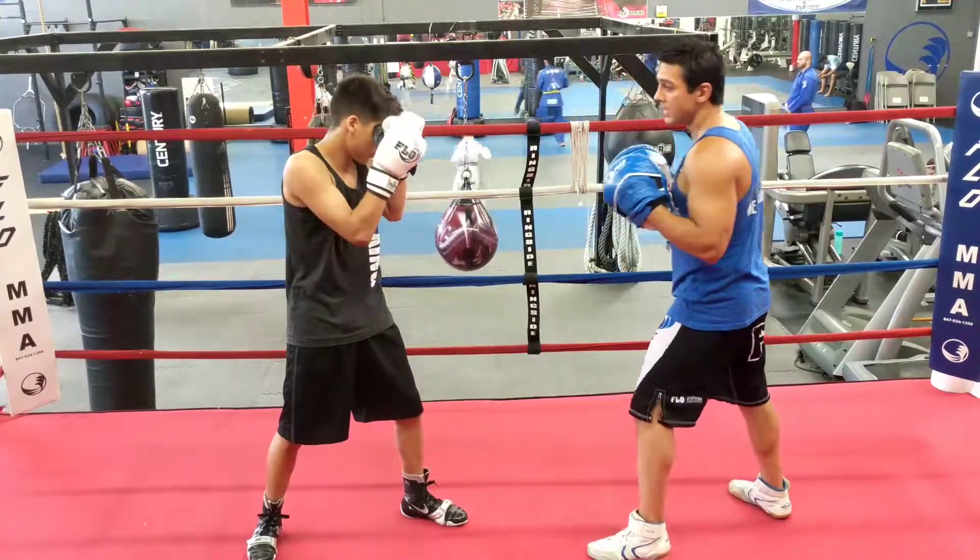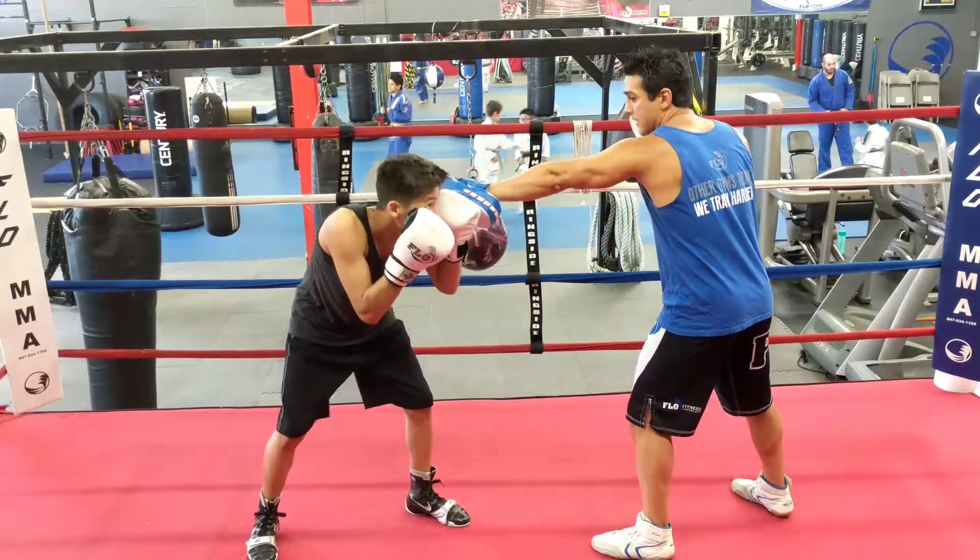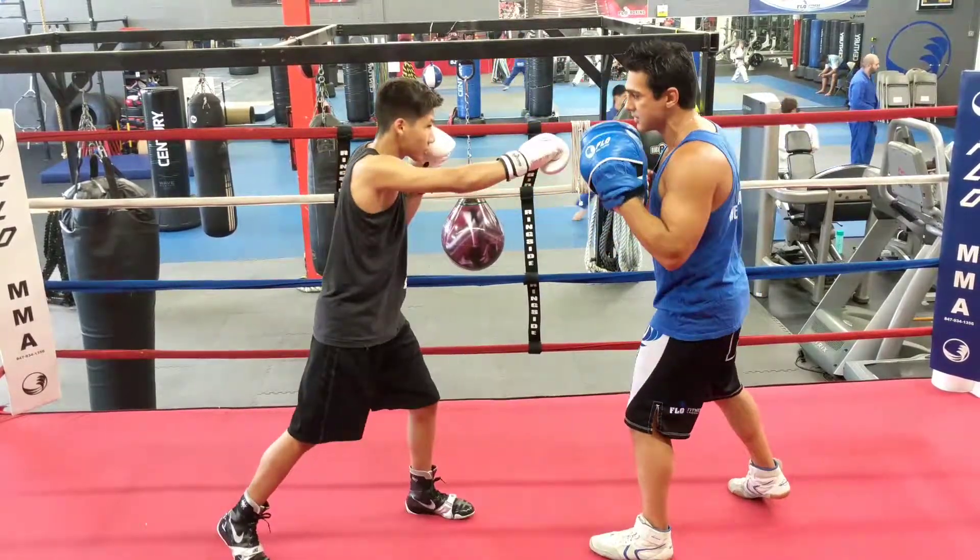Always start with your hands up. He throws a jab. When I throw my jab back, he slips and comes back with three counts: cross, hook, cross. One more time.